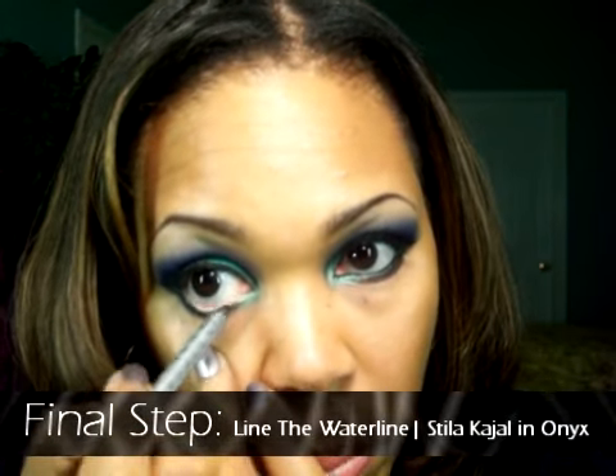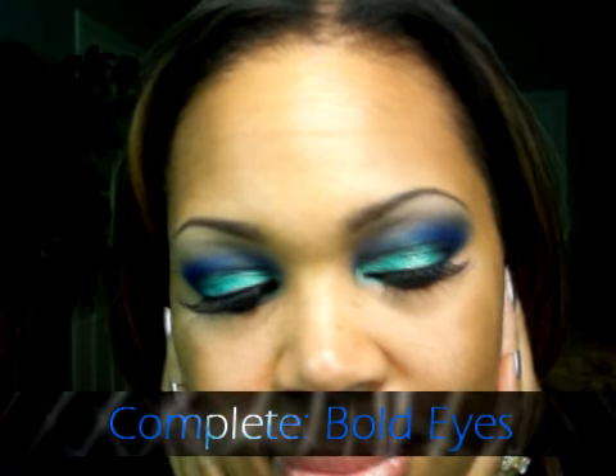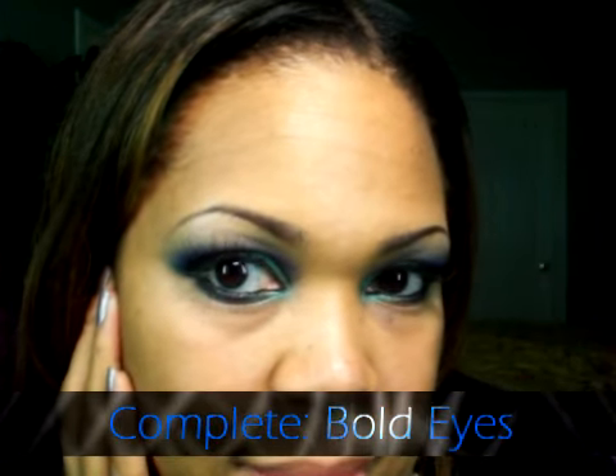Final step — I promise — we are going to line the waterline using Stila's Kajal Liner in Onyx. This one also glides on very smooth and easy and leaves you with a nice defined eye shape. The look is complete — now you have bold, beautiful eyes!